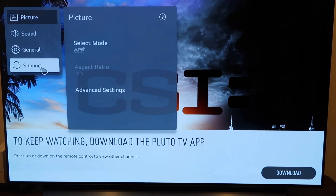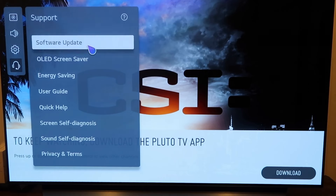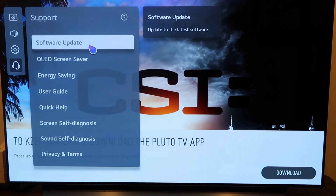You want to go to support, and then right here you'll see where it says software update. So you'll click on that.